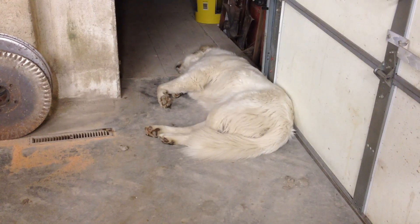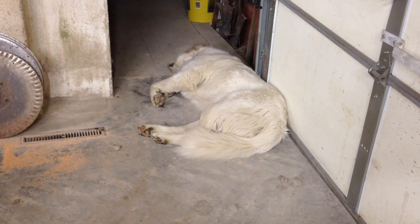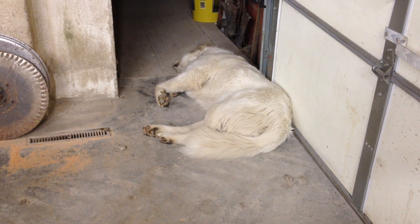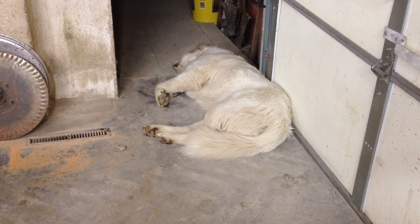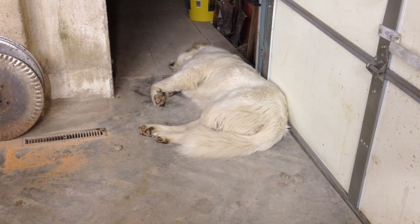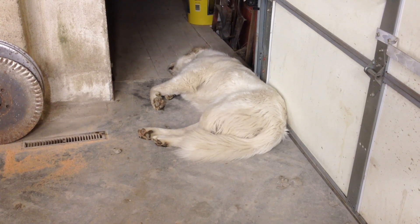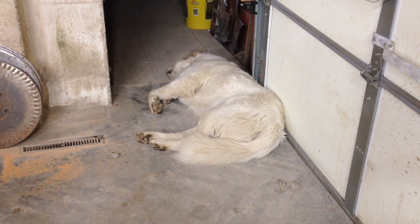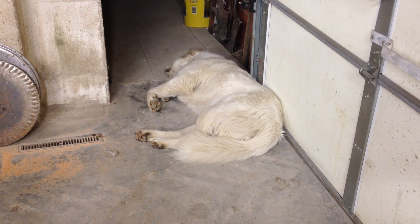Dakota, are you dead? Dakota! Wakey wake, man — he is out. Guess he needed a good nap.